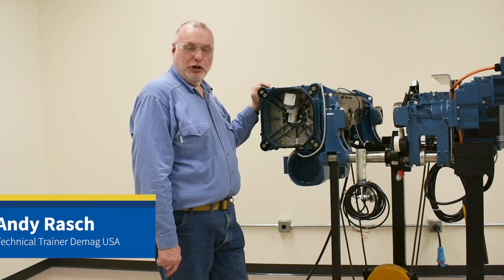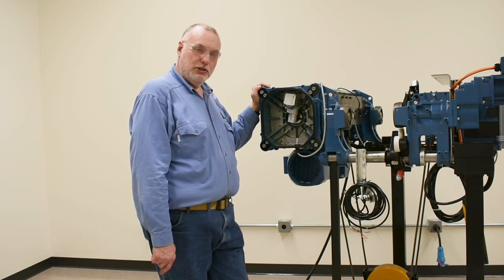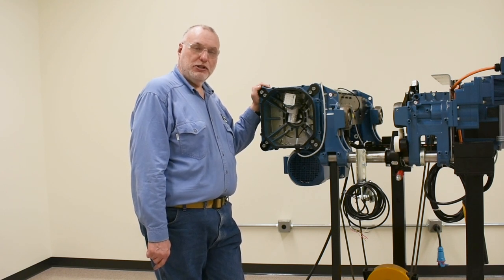Hello, I'm Andy Grash, the technical trainer for DMAG Cranes and Components. In today's video, I want to show you the details of the SGG4 geared limit switch, which is the standard upper limit switch and lower limit switch for hoist travel.